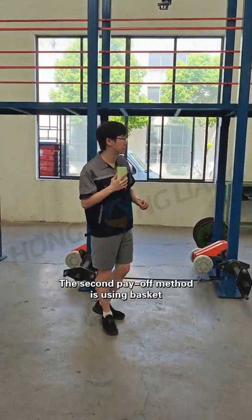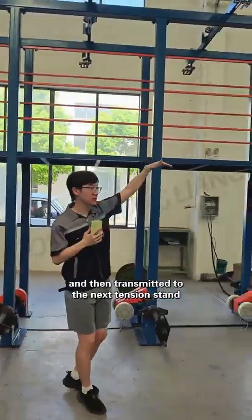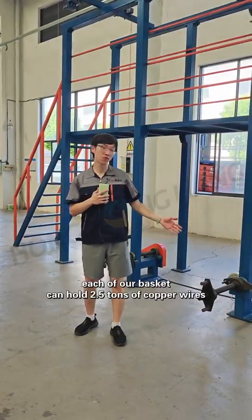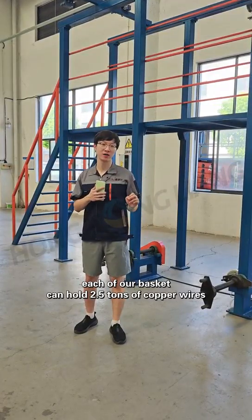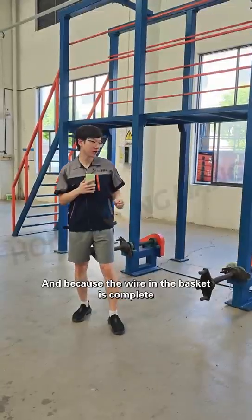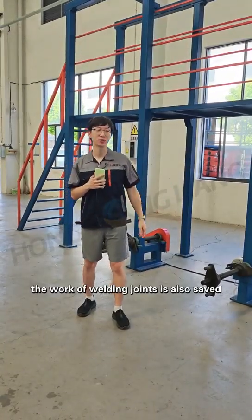The second payoff method is using a basket. Copper wires are concentrated together through the guide wheels above and then transmitted to the next tension stand. Compared with the payoff with rails, each of our baskets can hold 2.5 tons of copper wires, greatly reducing the hassle of changing rails. And because the wire in the basket is complete, the work of welding joints is also saved.